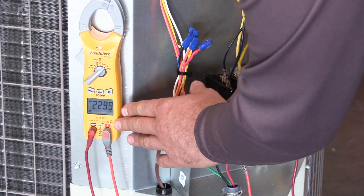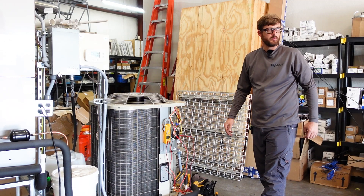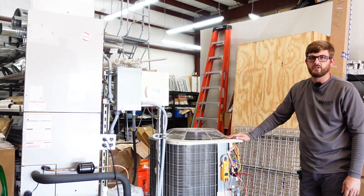We're pretty close on this, but it's going to be low. It would normally be like 25 or 26 volts if the transformer is tapped properly. So we're going to shut this system off and take a quick look in the air handler and show how to change that tap.